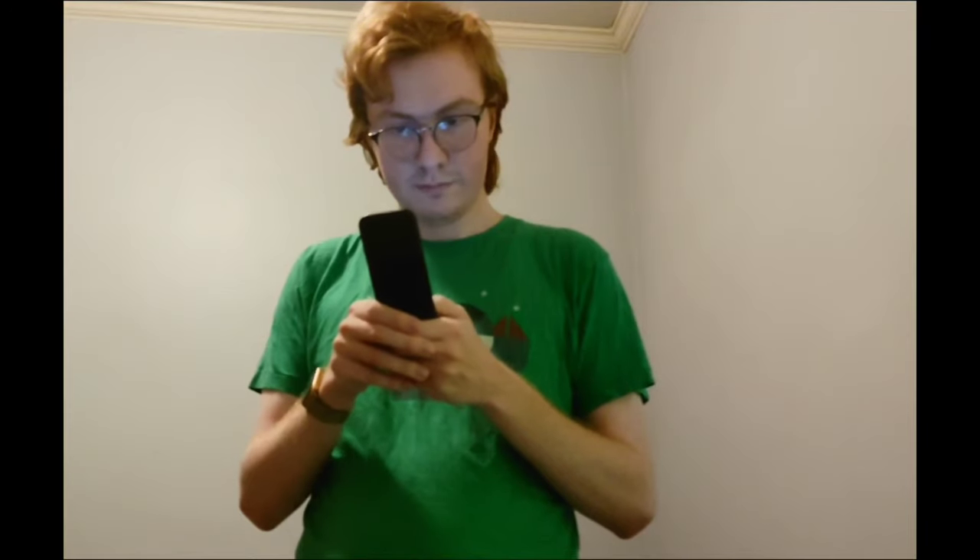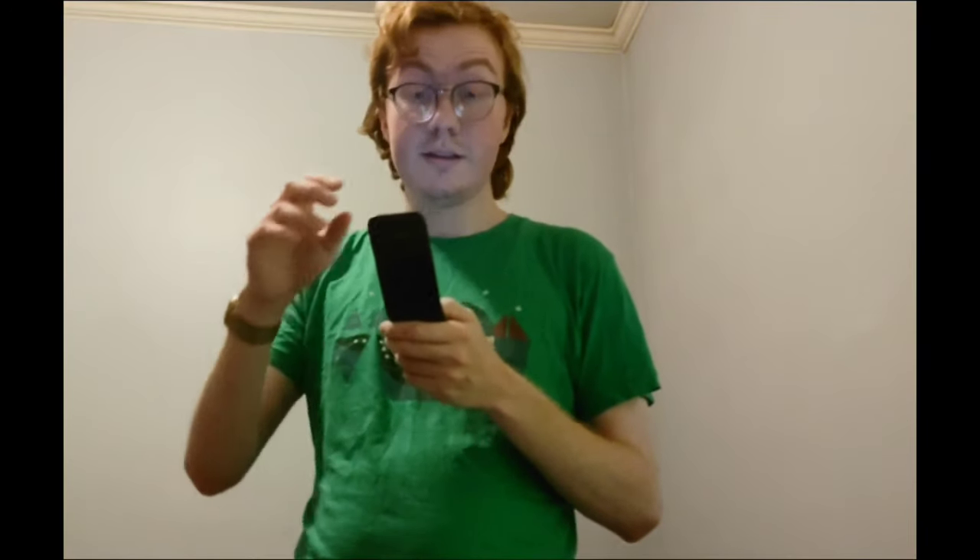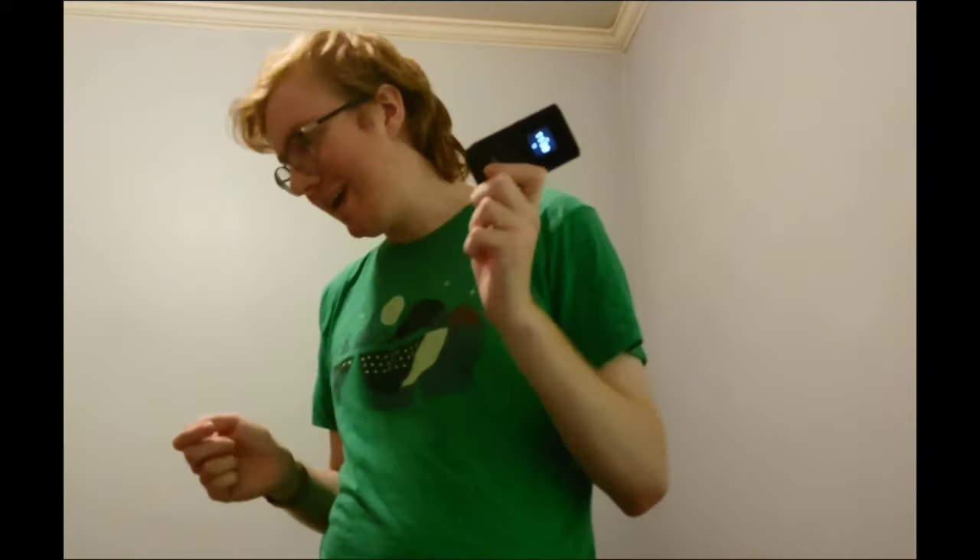Anyway, today we are following in the footsteps of prior videos. We're talking about a Nokia phone. This one is the Nokia 2720 V Flip. You may notice the V, and that is because yes, we are looking at a Verizon variant of a phone today.